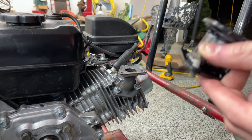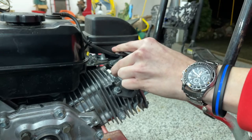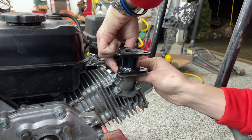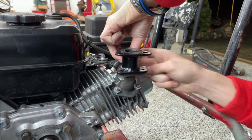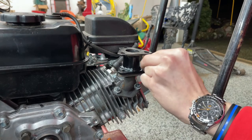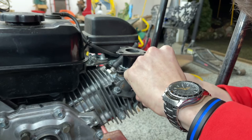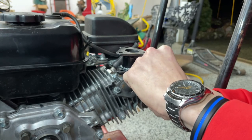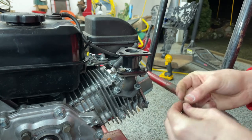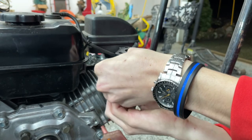We're gonna get this first one on — sorry if my hands are in the way, I kind of need to see what I'm doing. Burn them — wow, that's warm. All right, that is one bolt in. We're gonna get the other two on and then snug everything down: bolt, washer, nut. Finger tighten that one and then do the same for this one right here — drop the bolt through, washer on there, grab the nut.